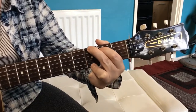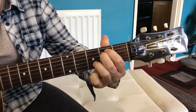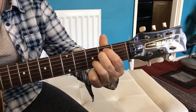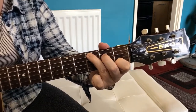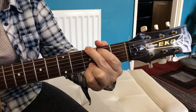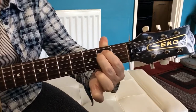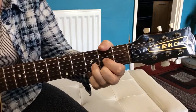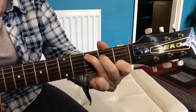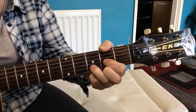Heaven Can Wait starts on a G chord to the C, and then we've got an E7 and a band of angels to the C, wrapped up to a G chord, back to the C, and then there's an Em, D, C, and then an A7 to a D chord.